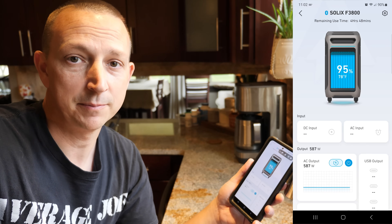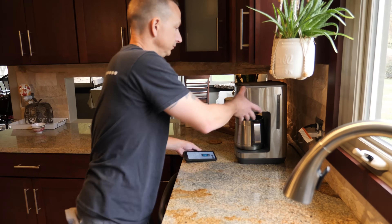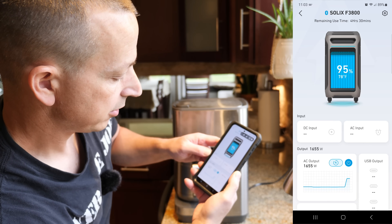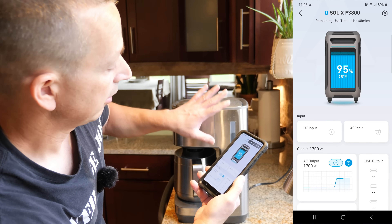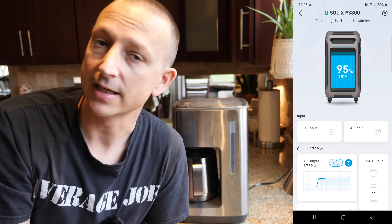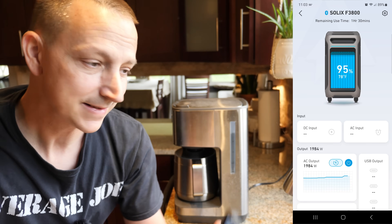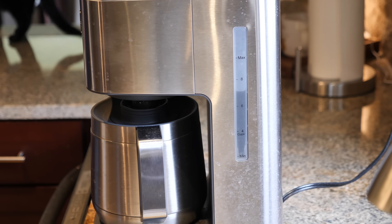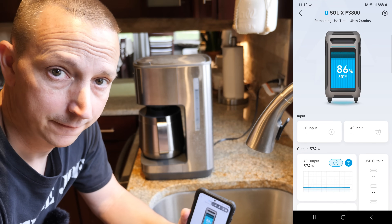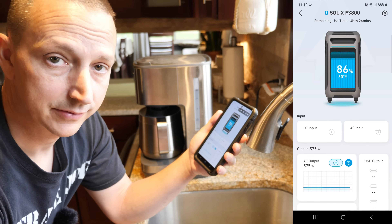Typically what I do next is make a simulated pot of coffee. I'm not going to put new grounds or anything like that — I'm just going to run over the old grounds, 12 cups. Now we're drawing 1,655 watts. That is the coffee pot and the rest of my house. Also, the furnace fan might have kicked on — we have gas heat here, so that could be why we were drawing a little bit more power, around 1,800 watts. Looks like we can make a full pot of coffee. We're down to 86% state of charge, and now my house is drawing 576 watts again.